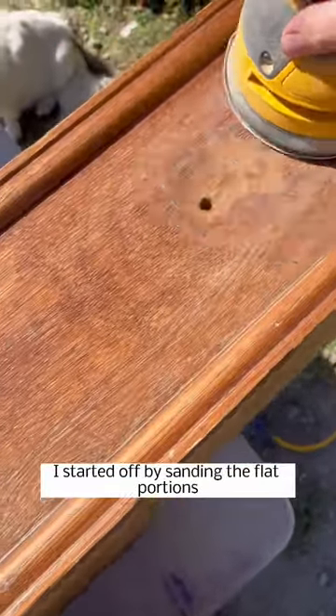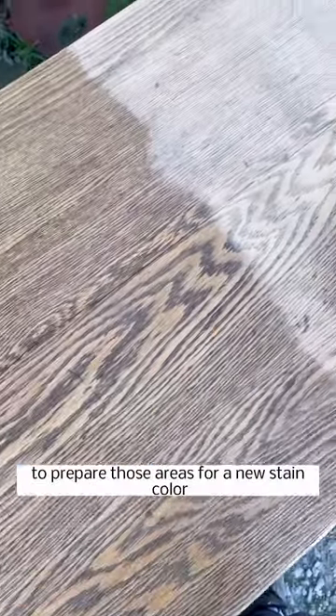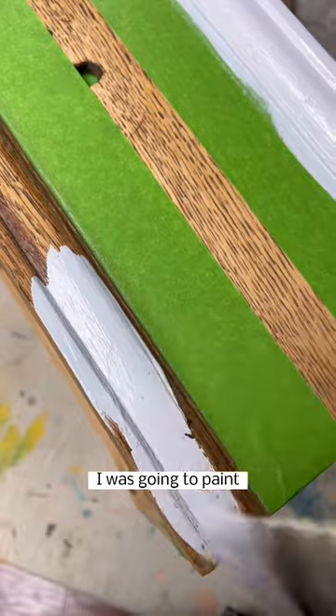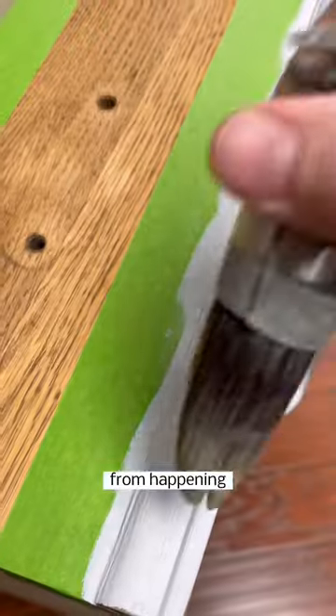I started off by sanding the flat portions of the drawers and the top to prepare those areas for a new stain color. I primed the areas I was going to paint to prevent any bleed-through from happening.